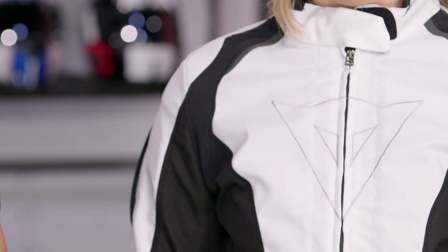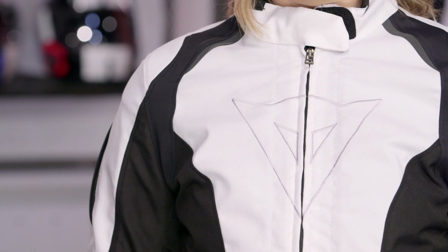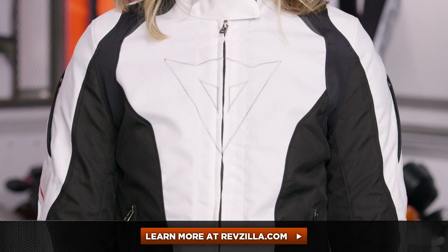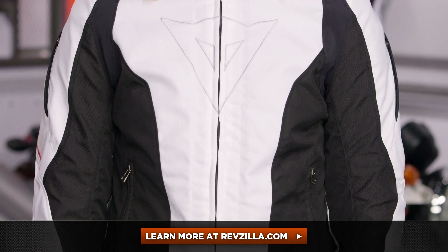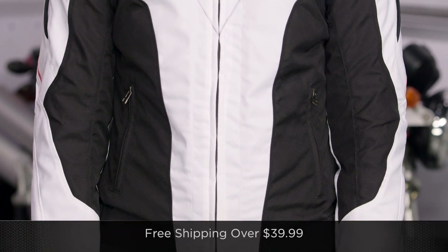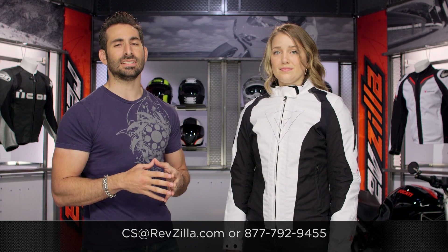Within the Dainese line, this is your three-season cold weather option — fall, winter, spring. You still have the Aria, available in waterproof and non-waterproof versions, which is full stretch Mugello and much more aggressive in its fit, whereas this jacket is more on the sport touring side of things. Click here to read other rider reviews of the new Dainese women's Laguna Seca D-Dry jacket at RevZilla.com. We ship free over $39, and if you want to talk to a lady gear geek, see us at RevZilla.com or 877-792-9455. Thanks for watching — subscribe on YouTube. I'm Anthony; we'll see you next time.